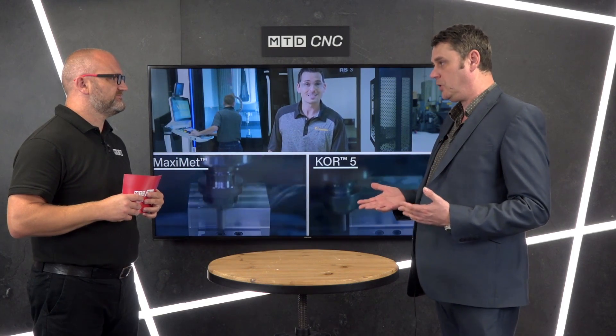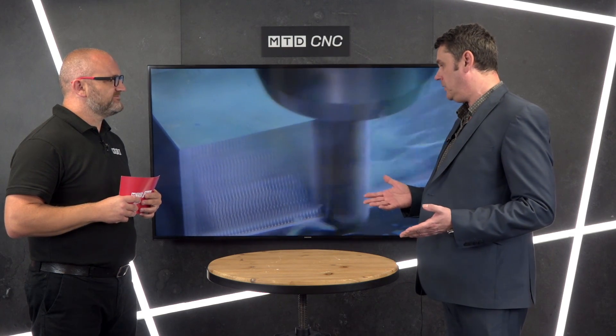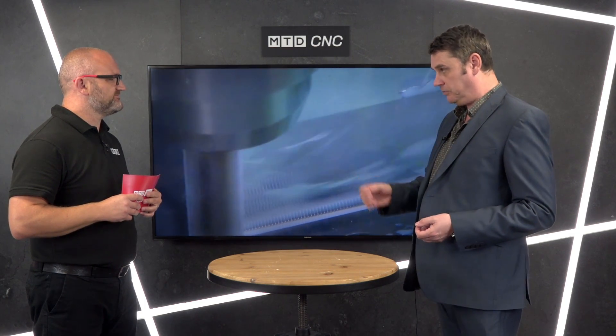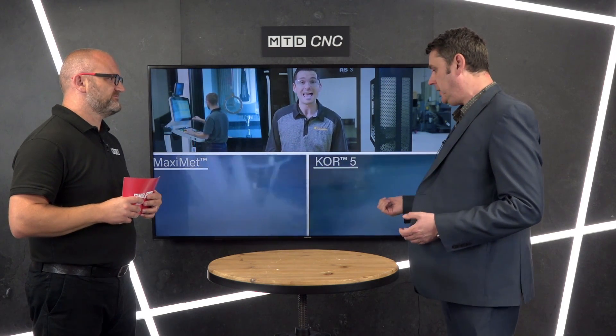Our guys in Germany looked at it and essentially what it is, is to use dynamic milling to produce high rates of metal removal. It differs greatly from conventional milling — it's not a full slotting cutter, it's a radial engagement cutter, and the idea behind it is that modern CNC machines with modern programming allow you to use that to your benefit.